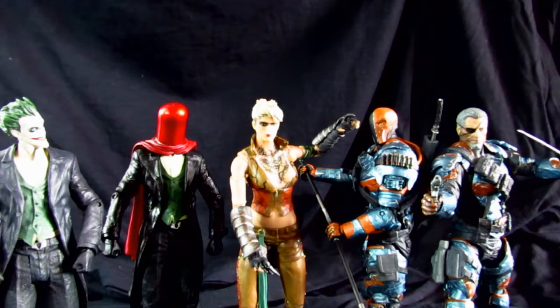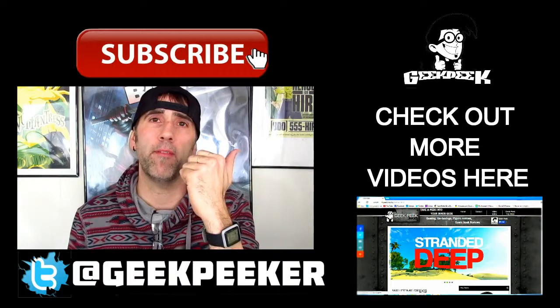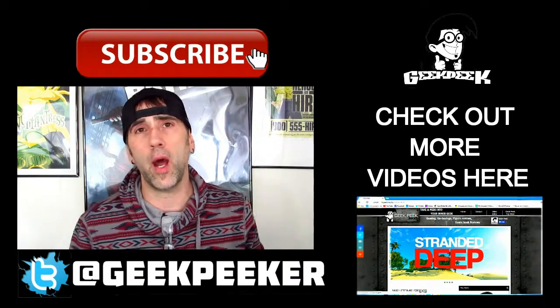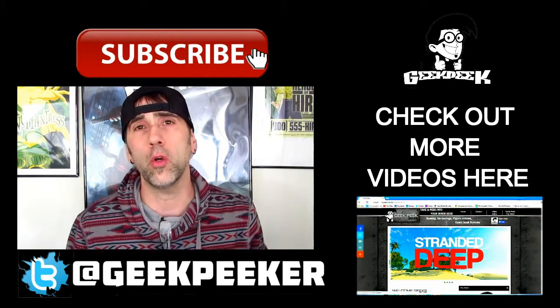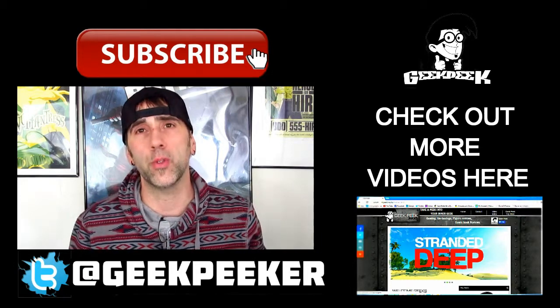Thank you so much for watching. Remember to hit the subscribe button if you like what's going on here at the Geek Peek channel — I'll be doing reviews all the time, comic book reviews and figure reviews. Check me out on Twitter, check out some of my videos, and visit www.geekpeek.rocks, our official website for the Geek Peek channel. Thanks for watching guys and we'll talk to you soon.